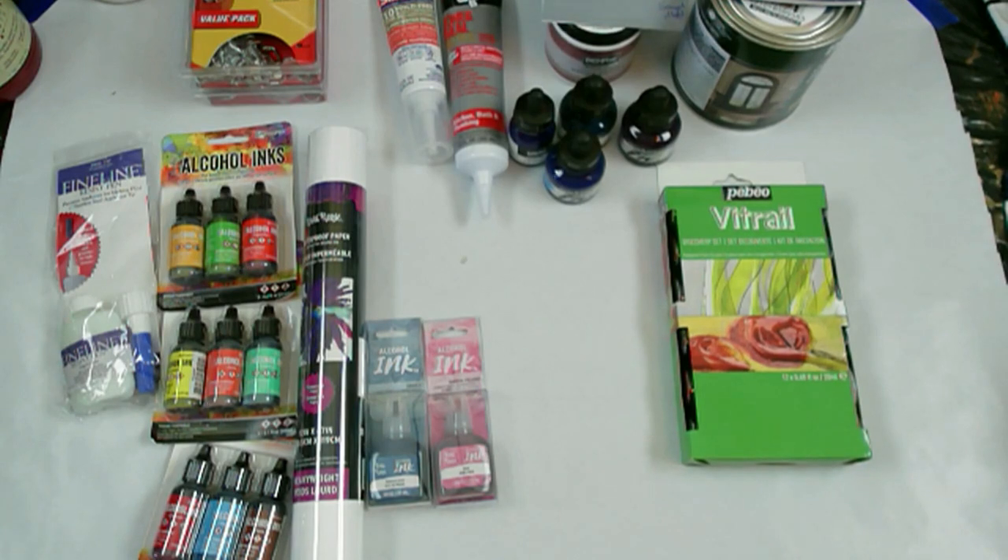Hello again, all my fluid art friends at DF Designs. Not doing a painting today or any pouring or alcohol inks. I'm just going to show you some little things I got yesterday when I was out shopping. Never let me loose in a Hobby Lobby or a Michaels because I spend way too much.